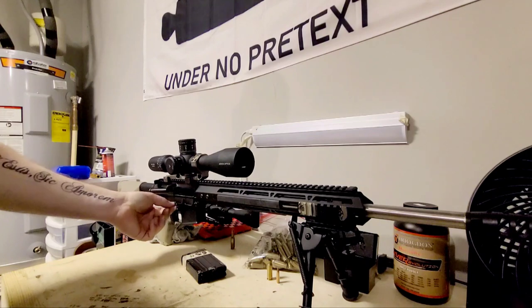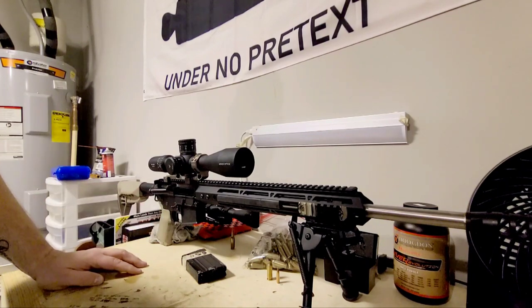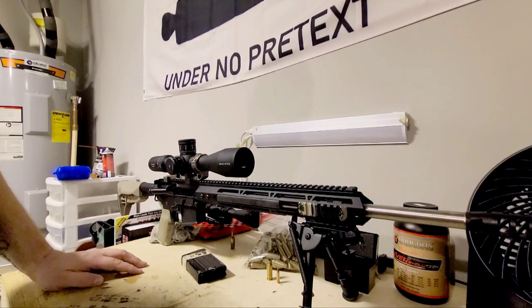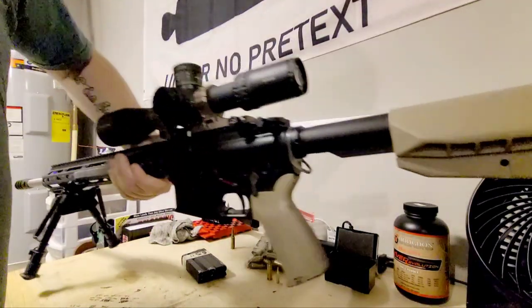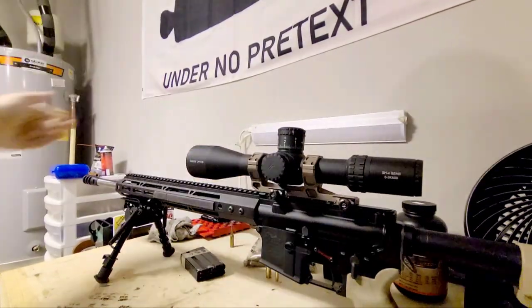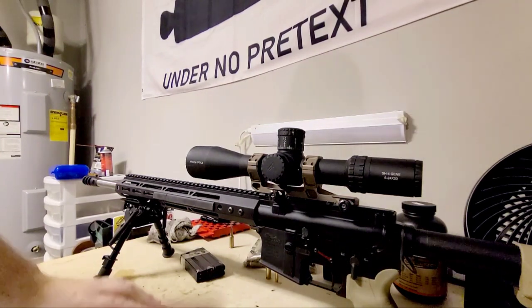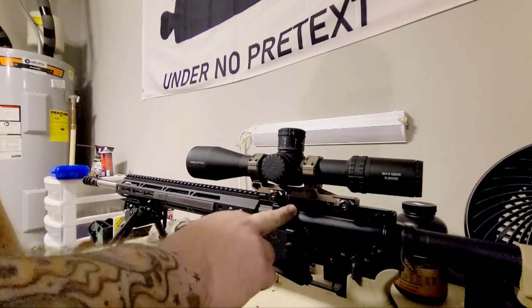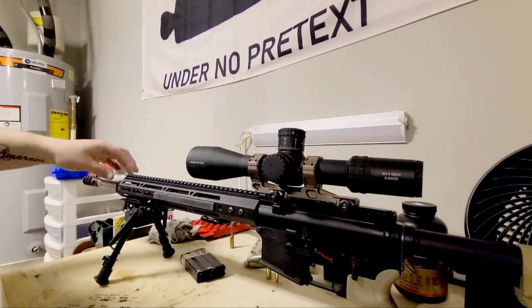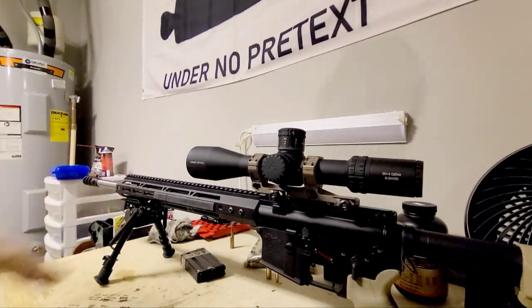I've got this little anti-walk pin set because those modular drop-in triggers aren't great — everyone knows that. The upper receiver, the bolt carrier group, and this handguard are all Bear Creek Arsenal.